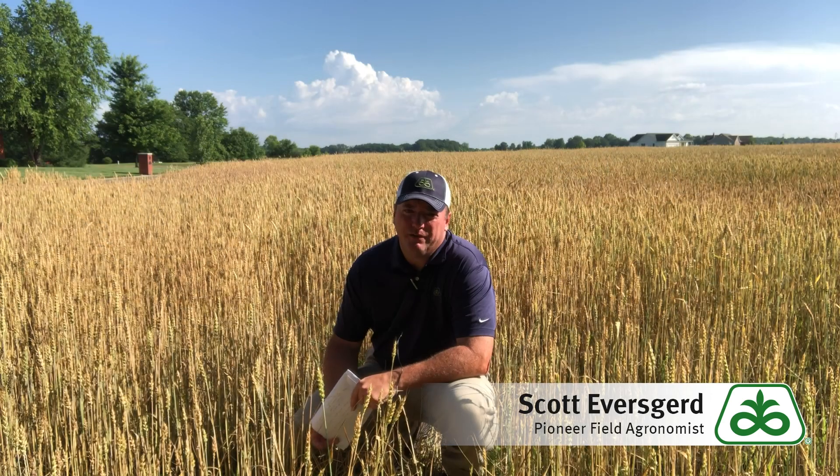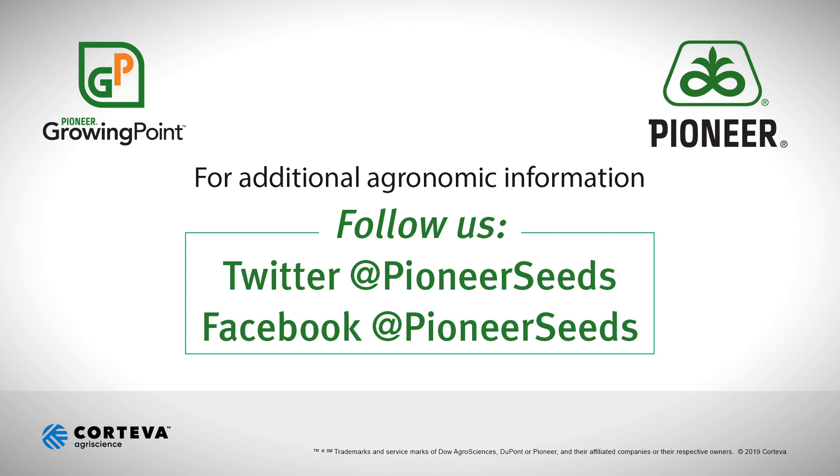As always, if you have any questions please contact your local Pioneer sales rep. That concludes this Pioneer Growing Point agronomy video podcast. Visit our page on pioneer.com and follow us on Twitter and Facebook for more agronomy insights.